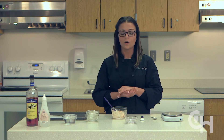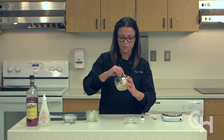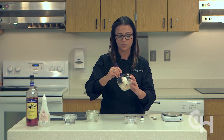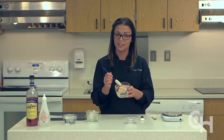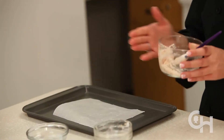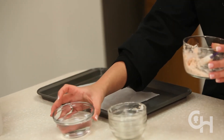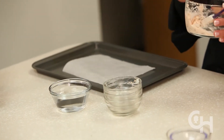Now that we've mixed everything together, we're going to transfer the batter onto a parchment paper-covered baking sheet. If you find that while transferring it the mixture is sticking to your fingers, you can dip your fingers in cold water and it will prevent it from sticking.